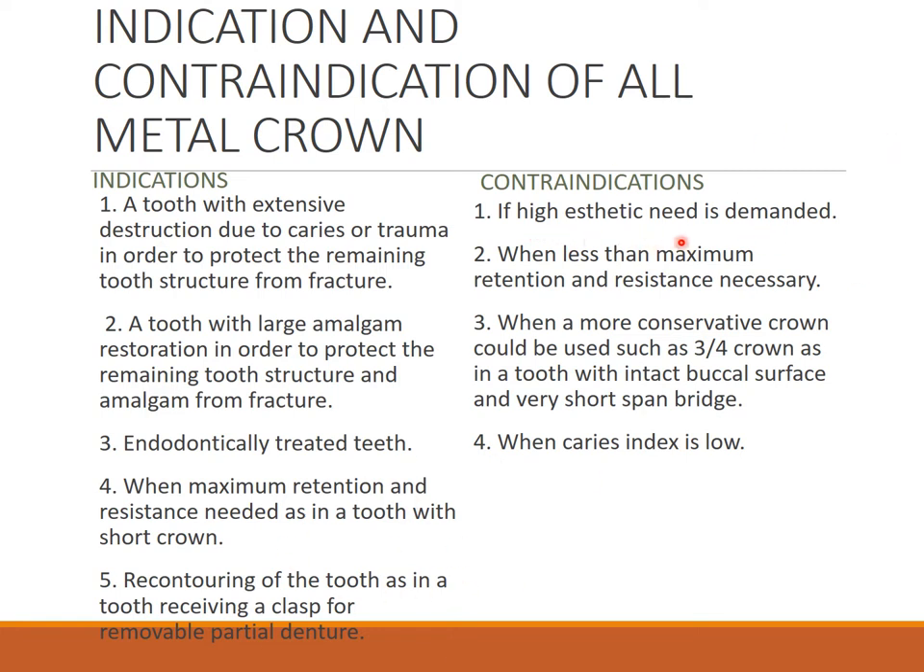Contraindications for metal crown: when high aesthetic need is demanded, it is obviously not indicated. Also contraindicated when less than maximum retention and resistance is necessary, when a more conservative crown — such as three-fourth crown, veneers — can be done, and when caries index is high.